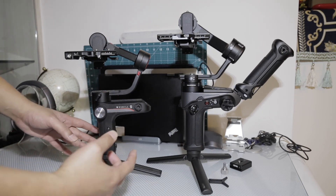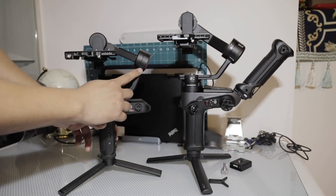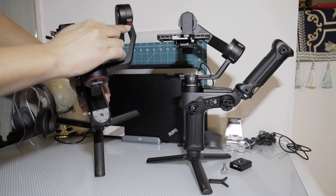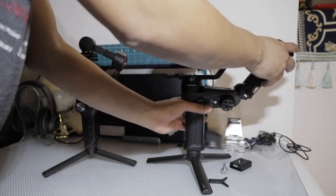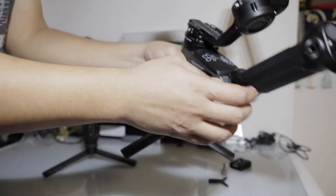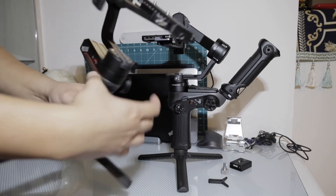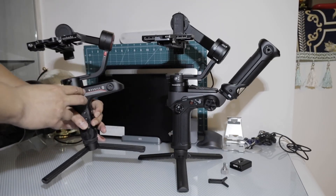Looking at the axis lock locations: on the Weebill S, the roll axis lock is on the axis itself. On the Weebill 2, it's on the body. The second axis — on the Weebill 2 the tilt axis lock is also on the body. On the Weebill S, the tilt axis lock is on the axis itself. And the last axis — the pan axis — on the Weebill 2 it's on the axis, while on the Weebill S it's on the body of the gimbal.